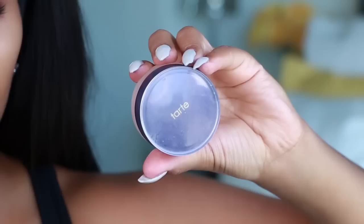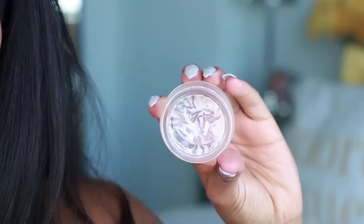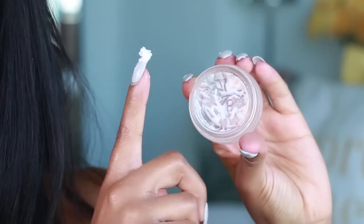Next is the Tarte Clean Slate primer. I use this every day — it's super mattifying, so if you get oily in your T-zone you're going to love it. Just dip your nail in there. This is all you guys need — it's going to give your skin a nice even surface so that when your foundation goes on it looks nice and smooth.